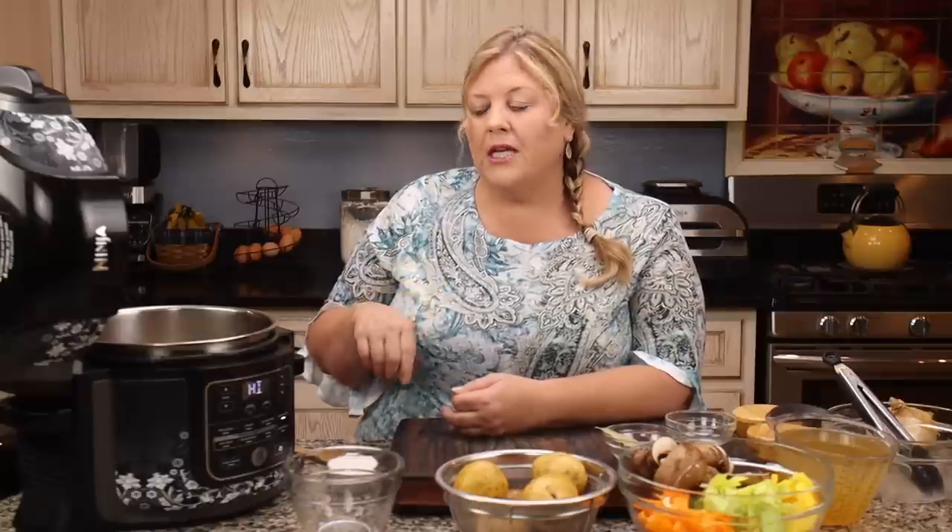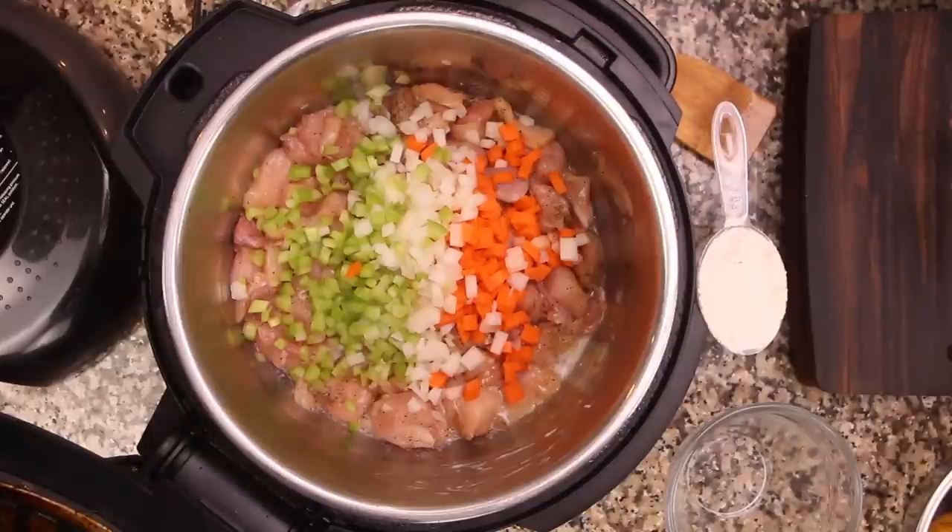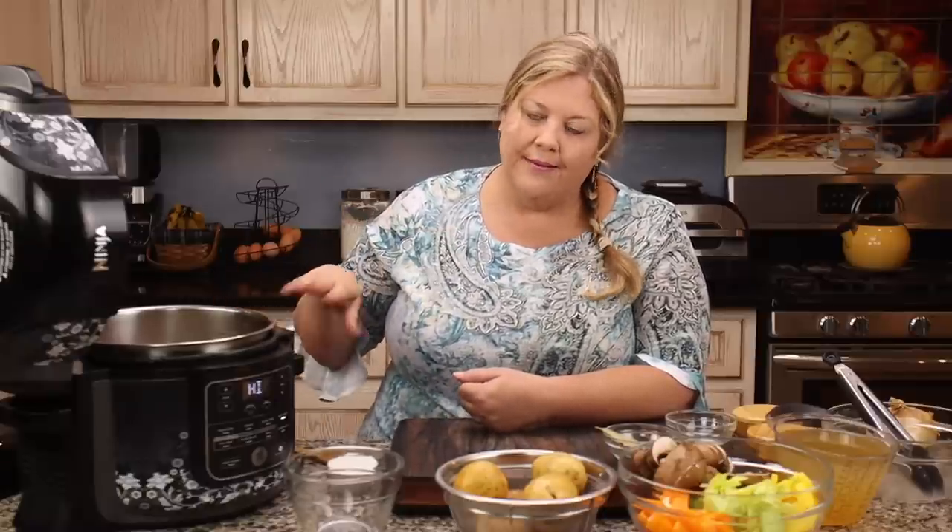This is not a pressure cooked recipe. The reason is that we add flour now, and if you tried to go under pressure after adding flour you'd most likely get the burn notice. That's why I chose to either slow cook it for about three hours or simmer it until the vegetables are cooked through. I like to set it and forget it, so I use the slow cook function.